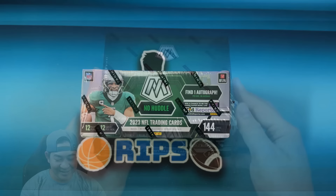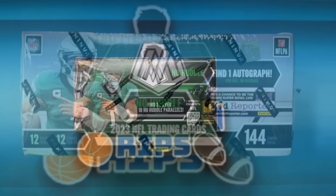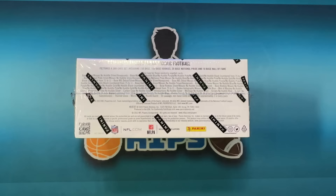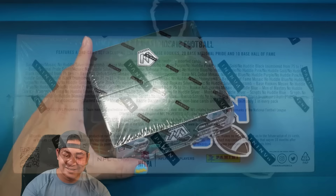This is 2023 Mosaic No Huddle. You're gonna find 12 cards per pack and 12 packs per box, one autograph per box on average, three silver and 10 No Huddle parallels. Look for the ultra rare inserts such as Stained Glass, Kaleidoscope, and more. Cards are numbered all the way down to one — I think the highest numbered card is 75. The No Huddle blacks are the one-of-ones. Alright, let's get it.